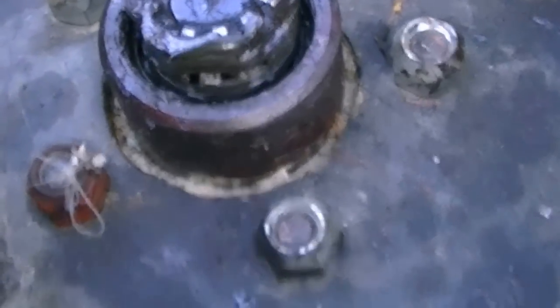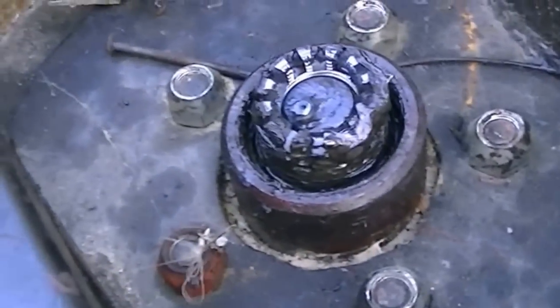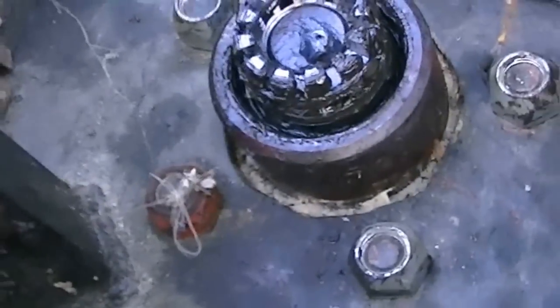The bearings are still good and tight. Everything's kind of warm to the touch. You can see some spider webs — they like that warmth.